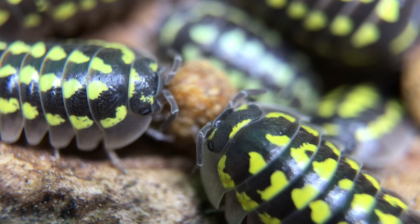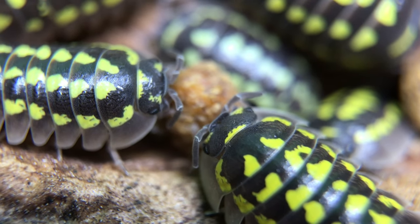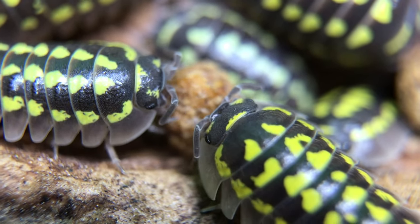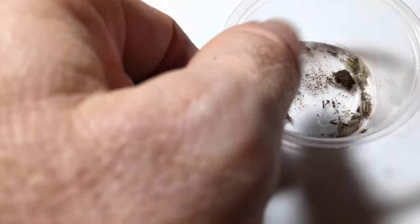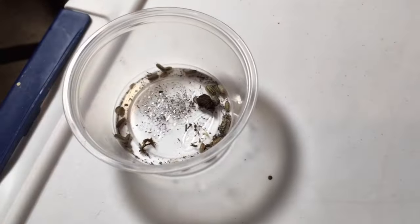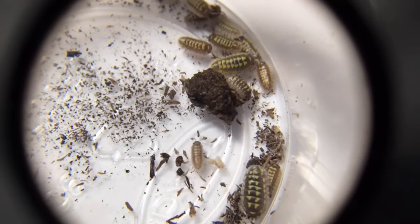I'll put some links in the description. Breeding this isopod species may take a while — not only do they grow more slowly than some isopods, they don't tend to breed until they are quite large. I got my initial stock as minuscule juveniles, and it was over a year — closer to a year and a half — before mine became mature enough to breed. That said, once they do begin breeding, they produce pretty large numbers of offspring at once, though they don't seem to produce quite as frequently as some other Armidilidium species.